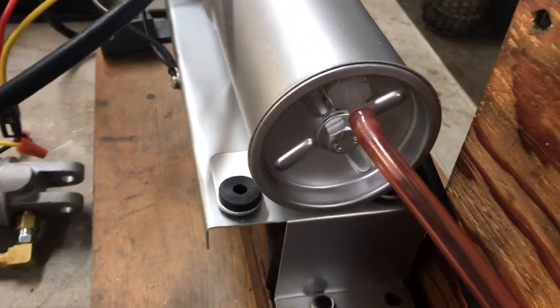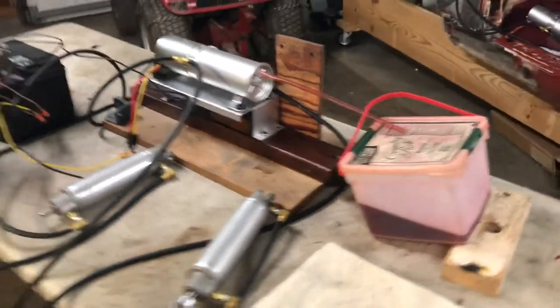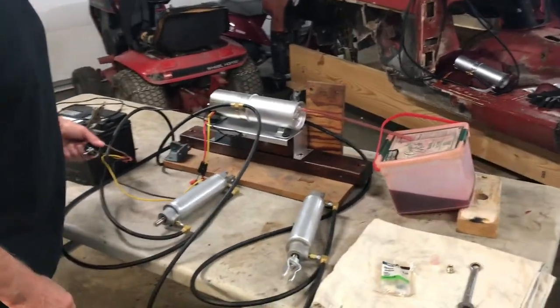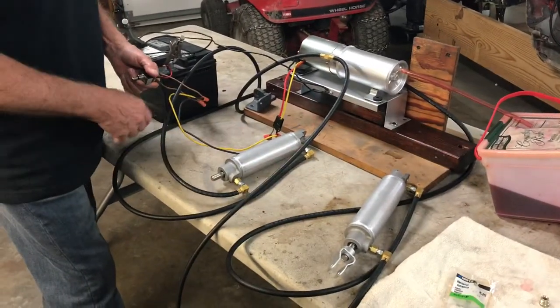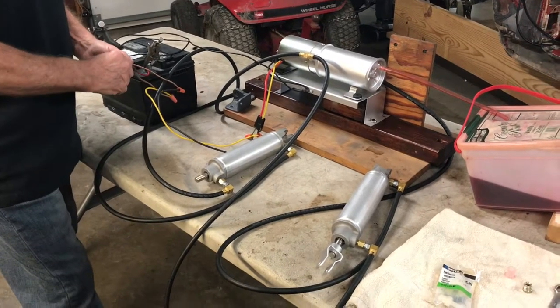My son Chris videos this and I'm thankful for him to come up and do this. This is to help you with your project. So I'm going to run these cylinders — you're going to see some air first popping these cylinders up, but we'll go from there.